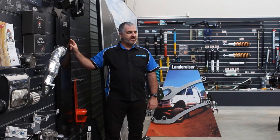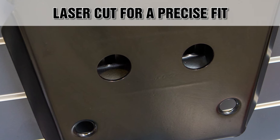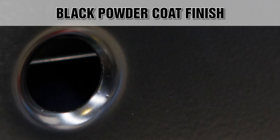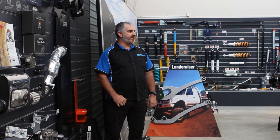The tank guard is manufactured from premium grade Australian 3mm steel, laser cut for precise fitment, sandblasted and then finished off in a hard wearing semi-gloss black powder coat for maximum durability and rust prevention.